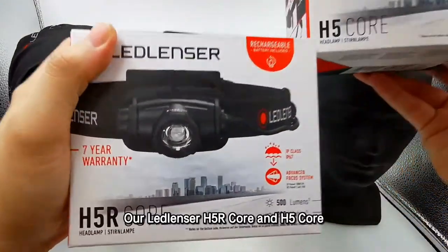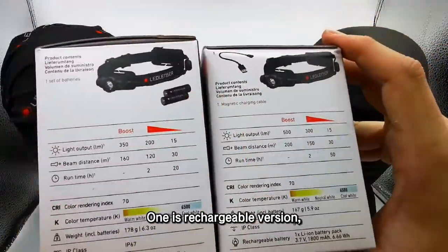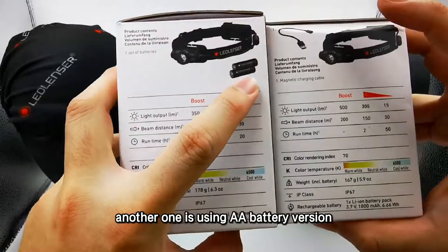Today I'm going to show you our LED Lancer H5R Core and H5 Core. One is the rechargeable version, and the other one is using AA battery version.